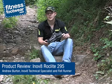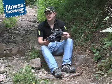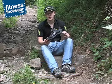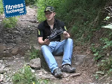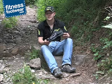Hi there, you're watching an Innovate product review for fitnessfootwear.com. This is the Rocklite 295 — it's a trail racer but is also an ideal training shoe. It weighs in at just 295 grams in a UK size 8.